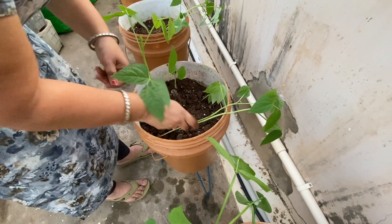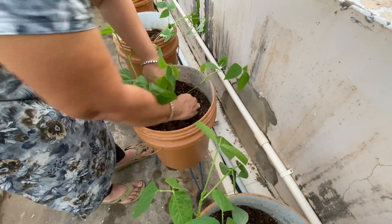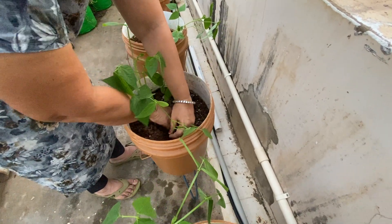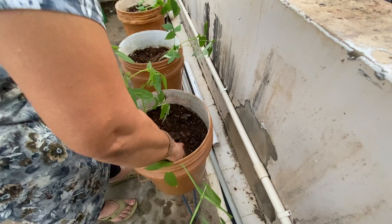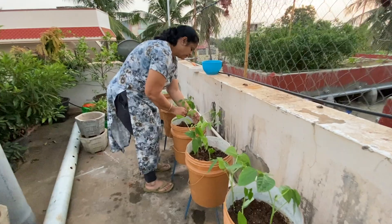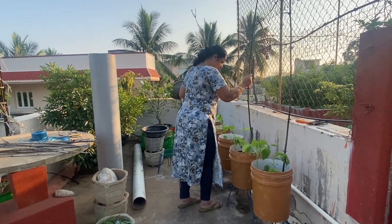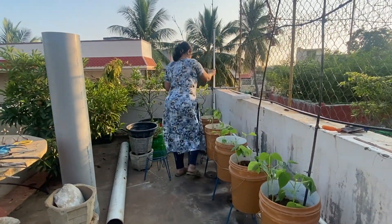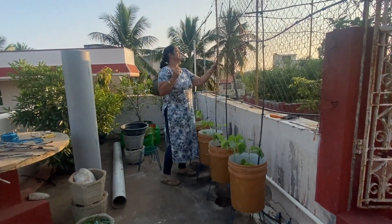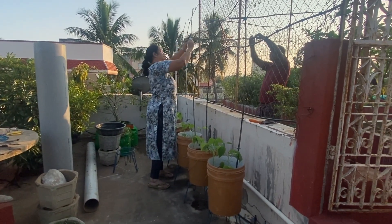I'm going to put 3 to 4 plants in a bucket. We'll put 4 plants in a bucket. I'm going to save the 3-4 plants.